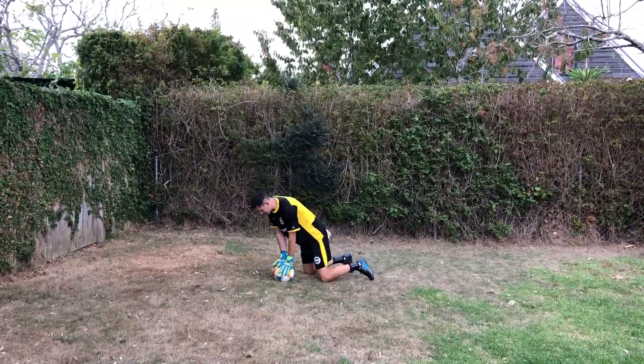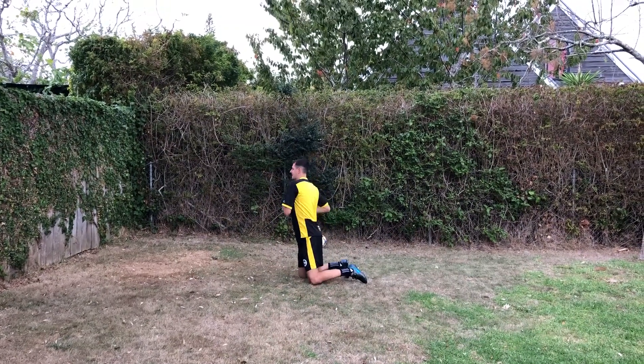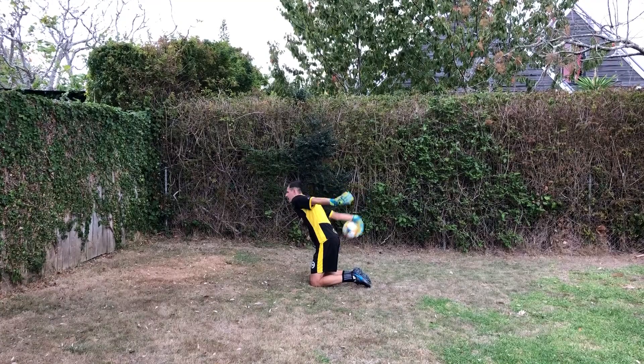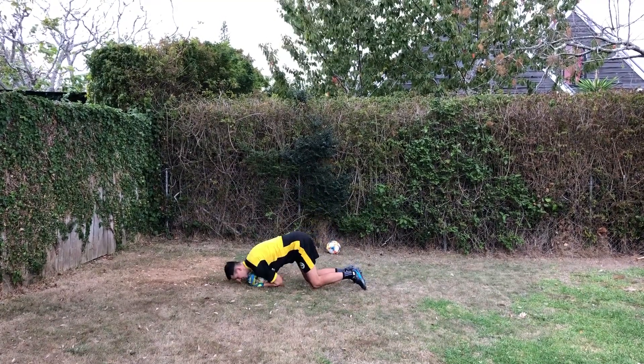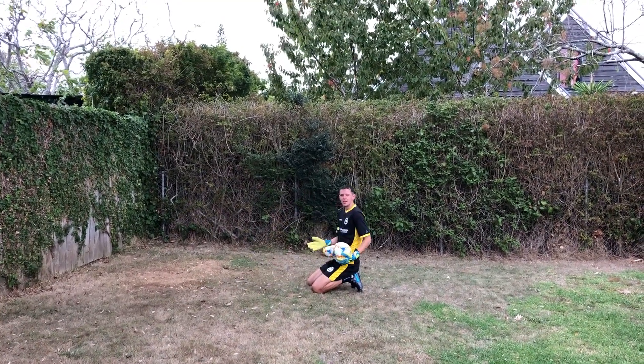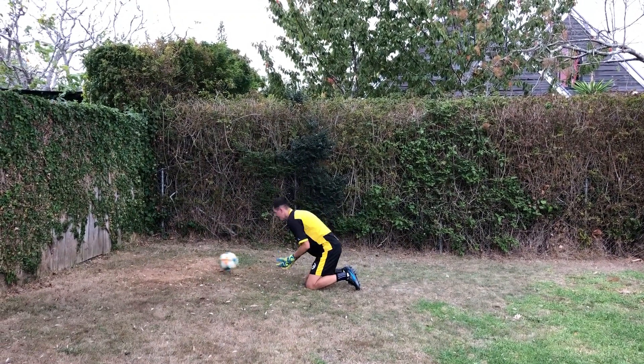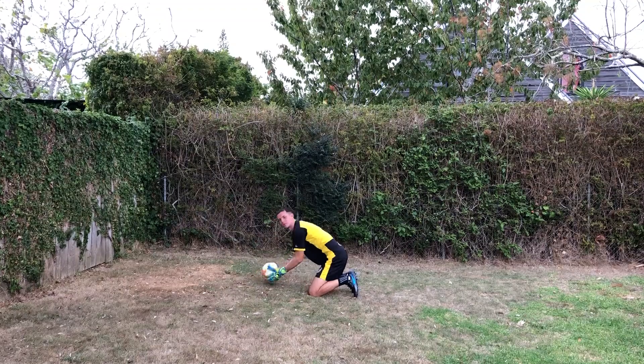The next practice that we're going to do is a scoop save. So again, back down on our knees, rolling the ball along the ground into the wall, or if your partner can pass the ball. We're just going to do a scoop save — ball along the ground, hands in front, and body coming over the top of the ball.